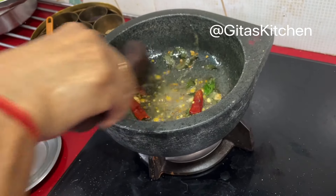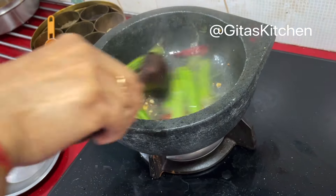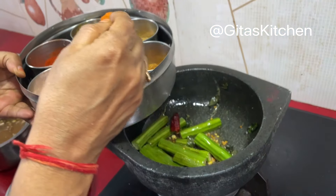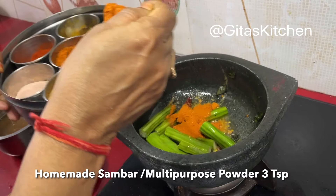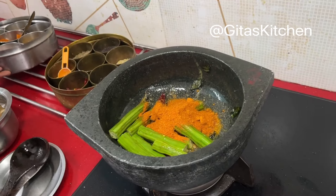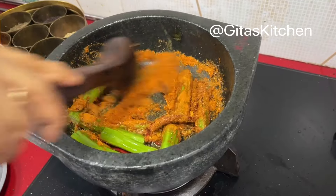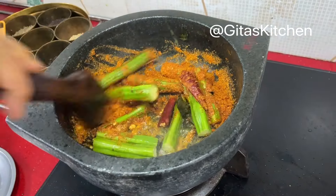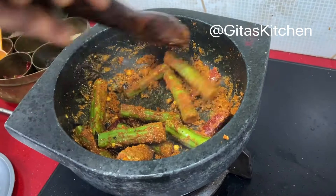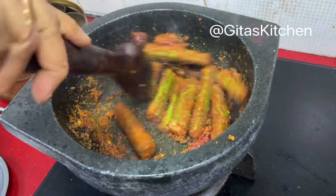When the methi and dals and all the spices are well roasted, add the chopped drumstick pieces. This is my homemade sambar powder, or what I call my multi-purpose powder — I am adding 3 teaspoons of this. You can use it for sambar, rasam, matakolambu, or even for making dry sabjis. I have shown this in my earlier videos too. Now fry the drumstick along with this masala to get the very authentic flavor of Vettakolambu.